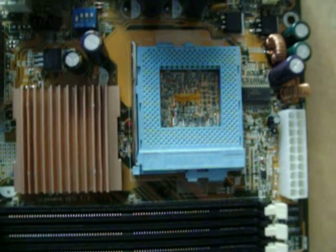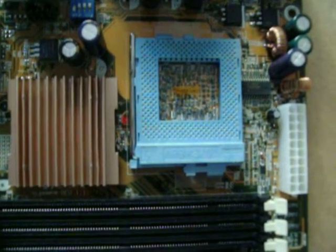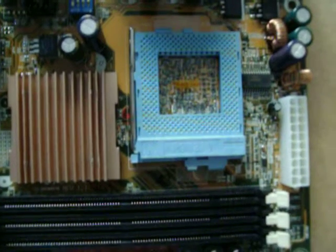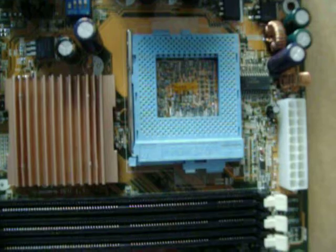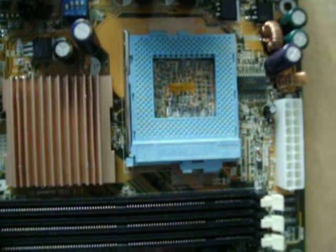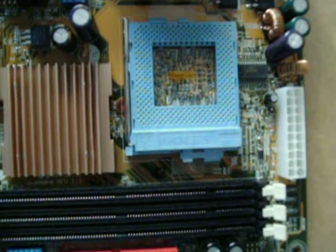Here we see the three different cores that Intel used on the Socket 370. Each time Intel went to a new core — from the PPGA Celerons to the FCPGA Celerons and Pentium 3s with the Coppermine core, ending with the Tualatin core, the second generation flip chip FCPGA 2.